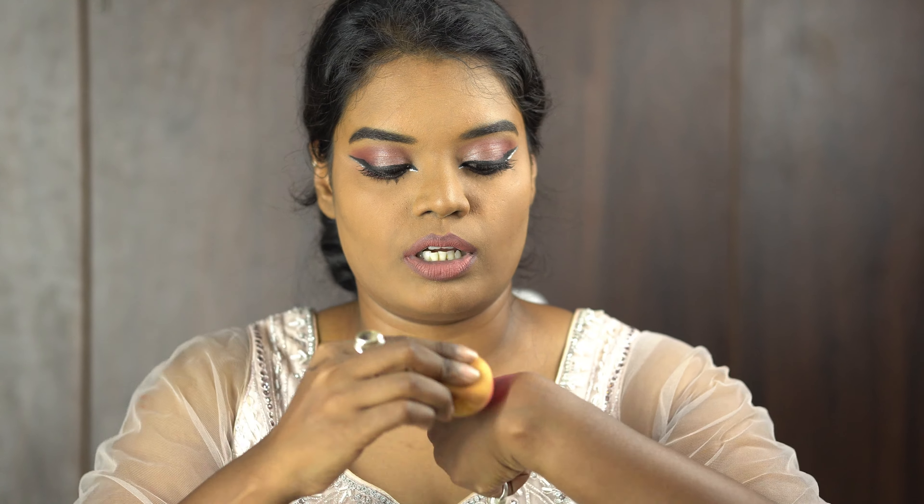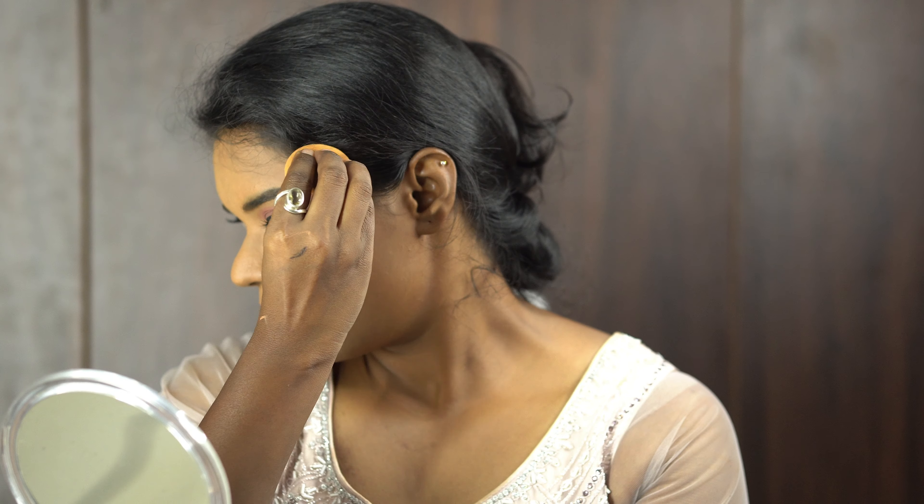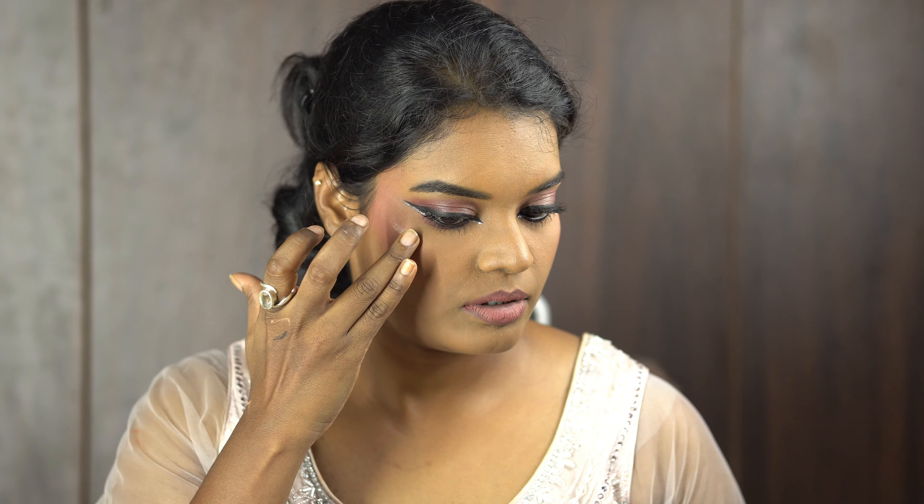Now I have blush and highlighter. I'm using this blush palette from Revolution — you've seen it in many of my videos — using the dark pink shade with the same beauty blender on the back side. For highlighter, I'm using the Maybelline Master Chrome highlighter. It's my favorite highlighter for all looks — it has a good blend, it doesn't look like you applied anything heavy, but it has a beautiful glow.